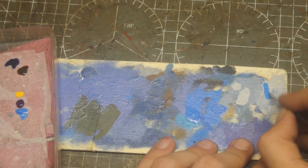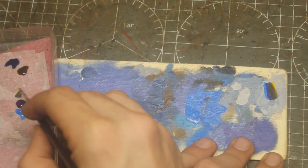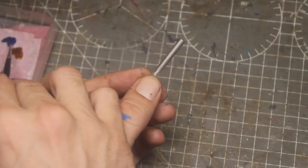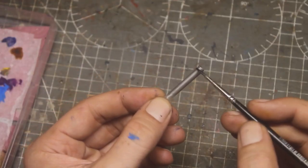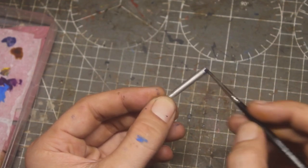Before starting, I tried to do some testing, and some of those tests did not work well. But when I put a silver background, the test went perfectly well.